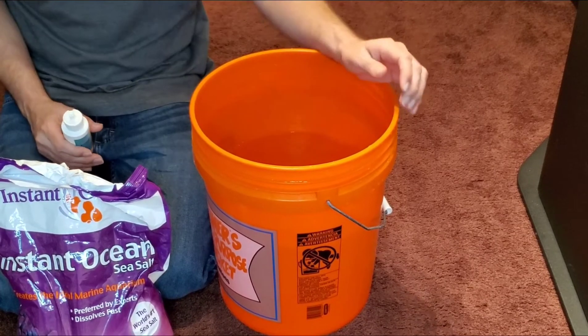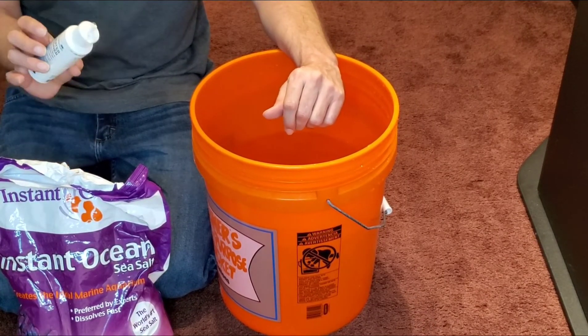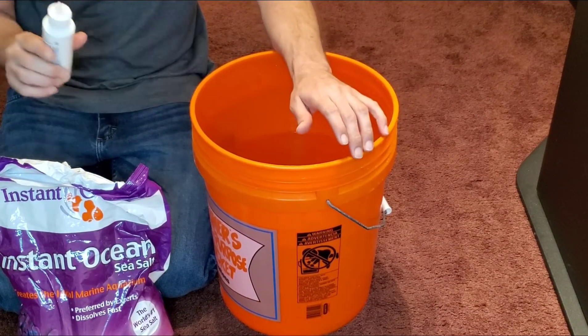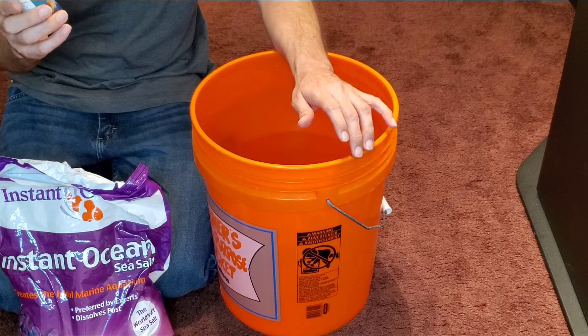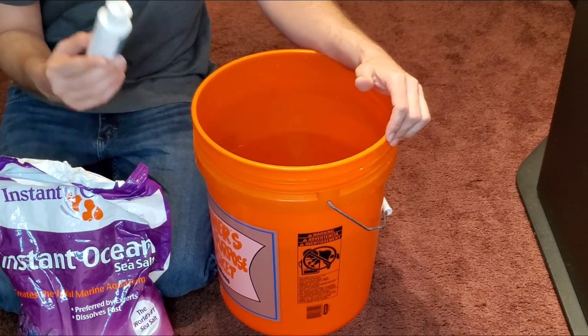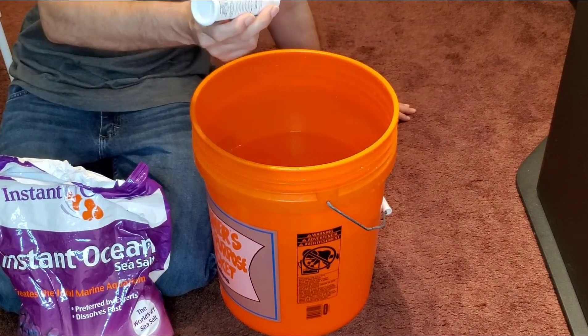We're ready to mix our water. I've added three gallons of tap water into my bucket. My water conditioner says I need to add 10 drops for every gallon, so three times 10 is 30 — let's go ahead and add those 30 drops.